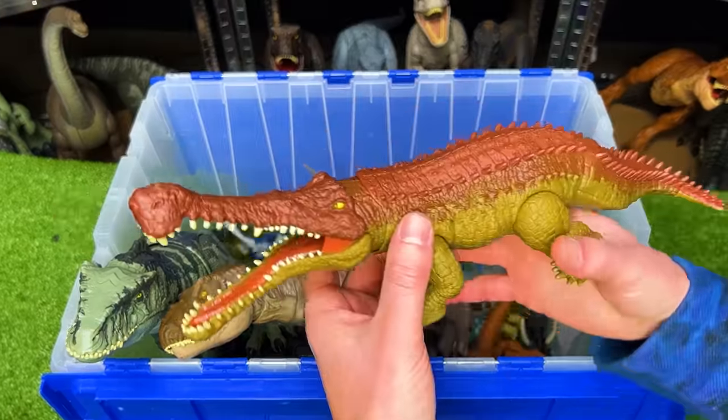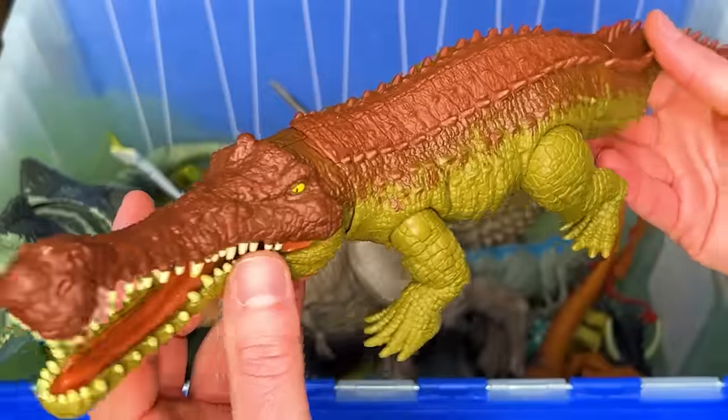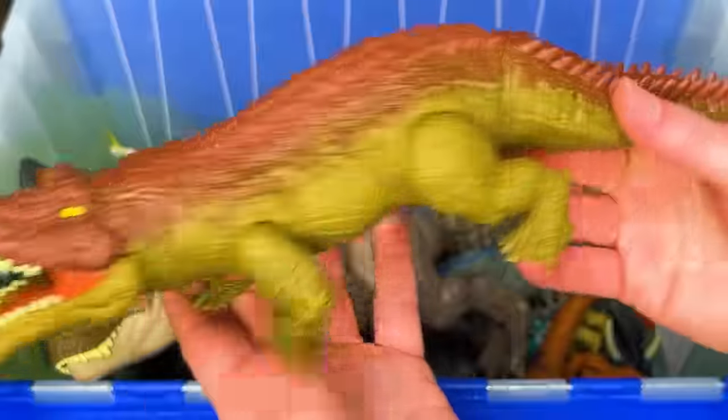Next up, I've got a Sarcosuchus figure. This dinosaur is really long and short and you can use the tail to control the head.